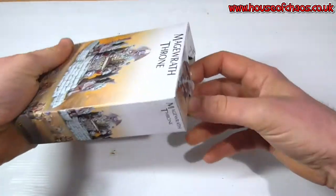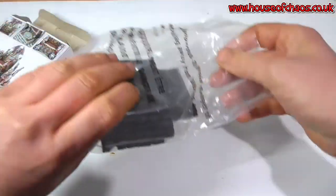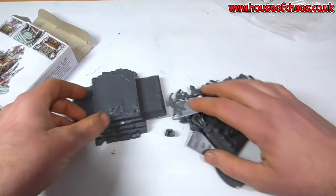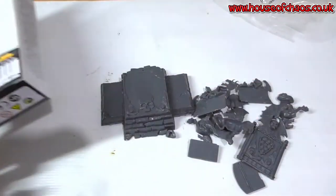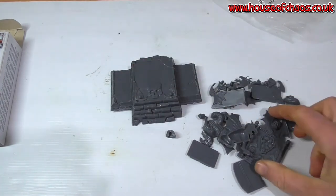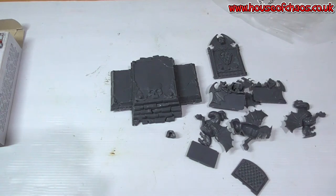We'll have a look in the bag — note the lack of suffocation warning, so I'll try not to put it over my head. Not too many pieces, and I've noticed no instructions, which is wonderful. But how hard could it possibly be? I shouldn't have said that. So I can see that's the back of the throne, and I can make the throne up with the dragons on the side — it's going to be fine.